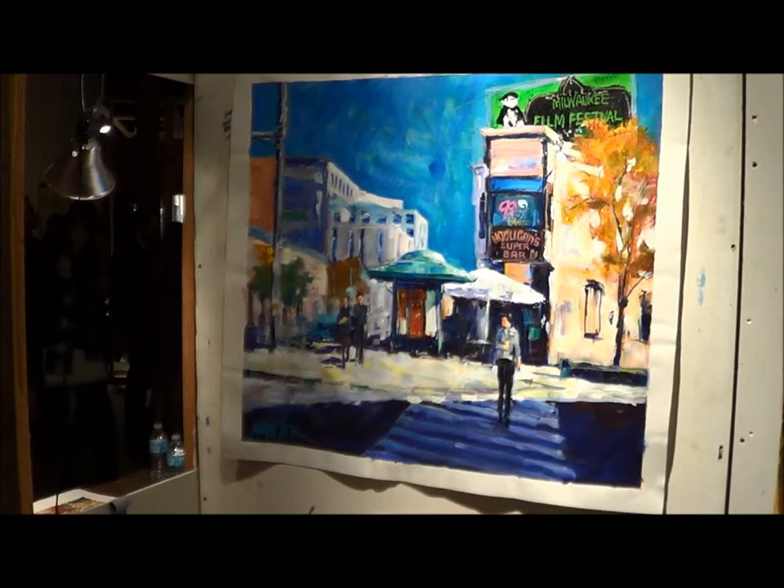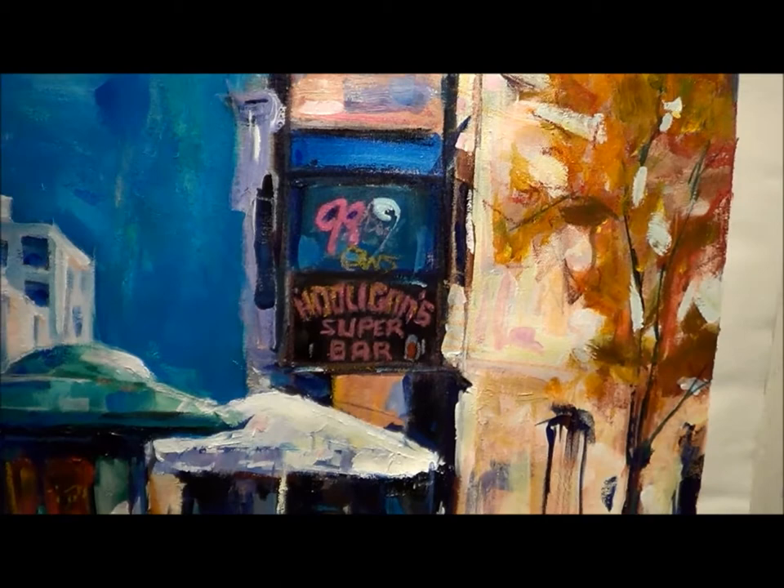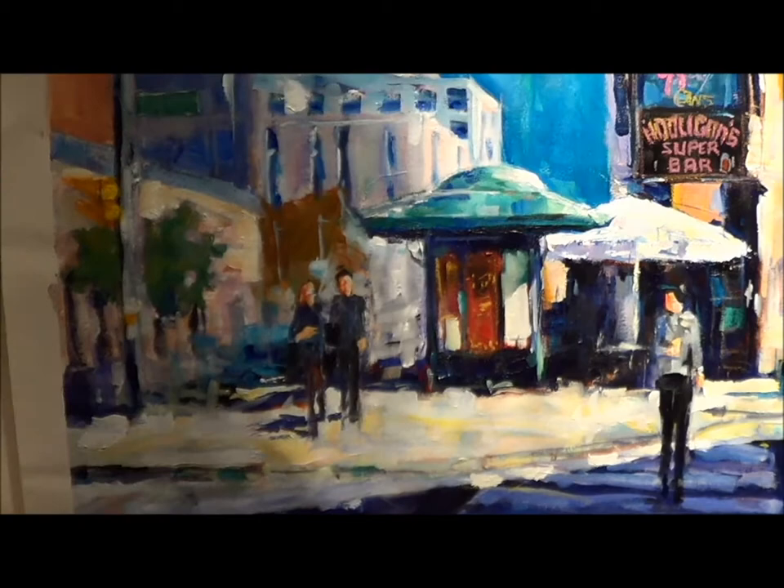The first one went for only $600, so here we are. Turned out pretty good — it's alright, I'm fairly happy with it.